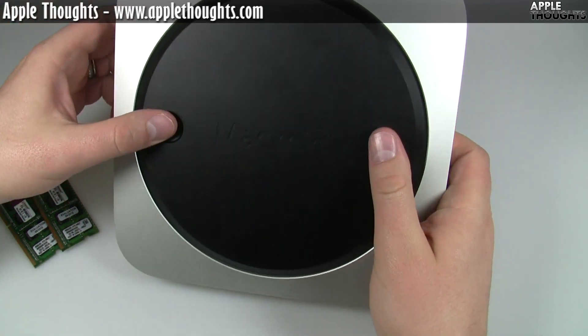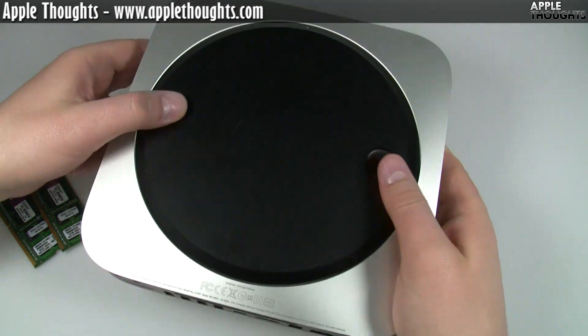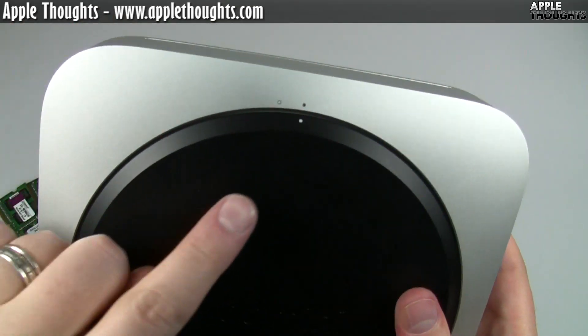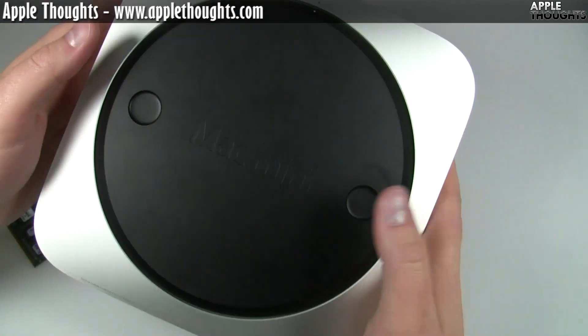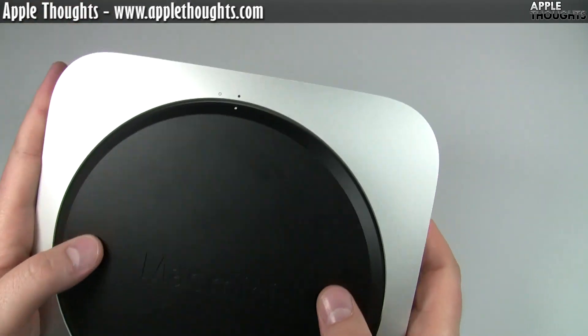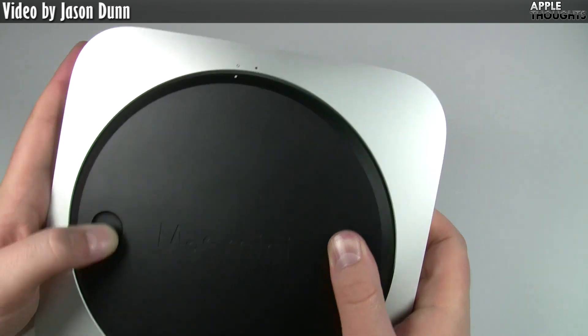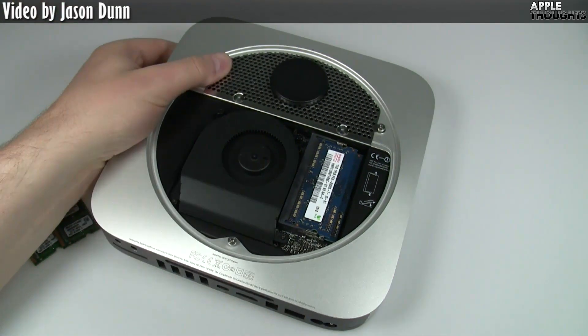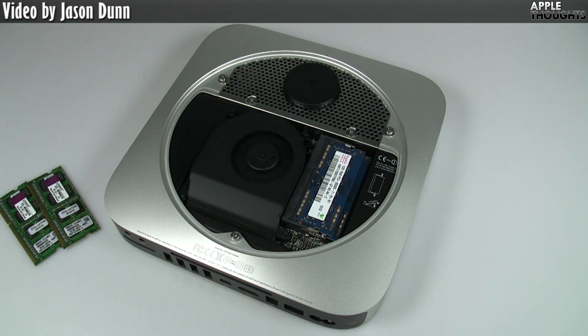Here we have our beautifully designed Mac Mini. I'm really impressed with the hardware design — Apple really knows how to design a system. You're going to notice there are two little dots up here. All you need to do is put your fingers on each of the holes, shift over, and you'll hear a click, and voila — there's the bottom.